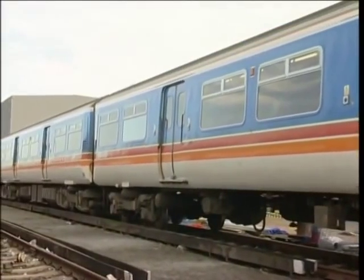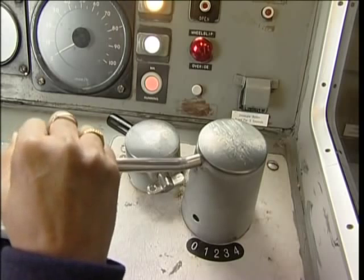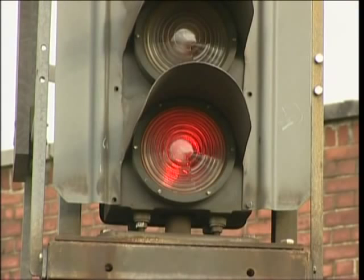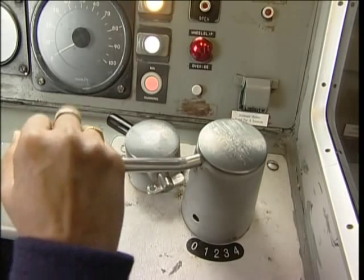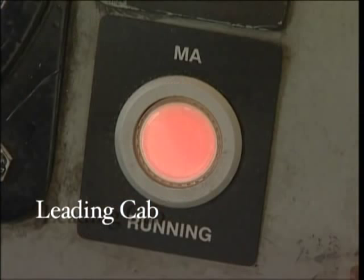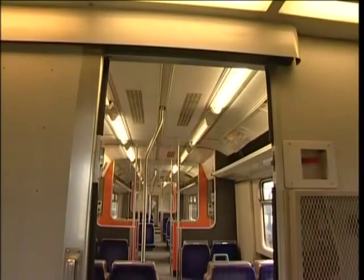Now that we've looked at the general layout of the Class 455 unit, it's time to consider the procedures on your faults and failure cards. Let's begin with train fails to start. Check the DRA — maybe you set it for a very good reason, such as a signal at danger. With the power controller in the off position, press the overload reset button on the desk, then try taking power again. If the train still won't start, check that the line indicator is on and the motor alternator indicator light is illuminated. If they aren't, press the auxiliary set button and check that all the saloon lights come on.